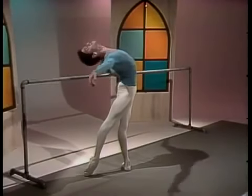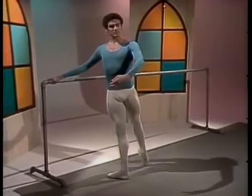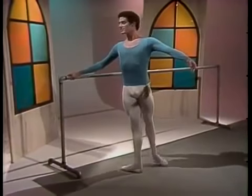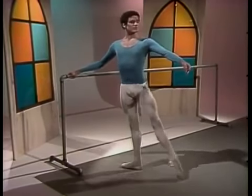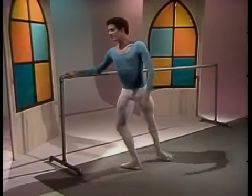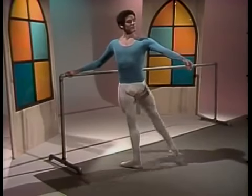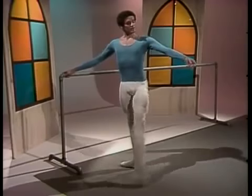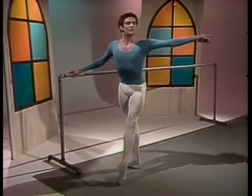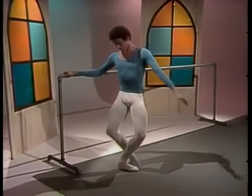Port de bras back. Fouetté to the other side, and prepare to reverse the combination. Notice the turned out legs with knees locked tight and the long line as he reaches for each step. Watch the pointed feet of the working leg through the extensions. And port de bras front. Up. And soft demi-plié.